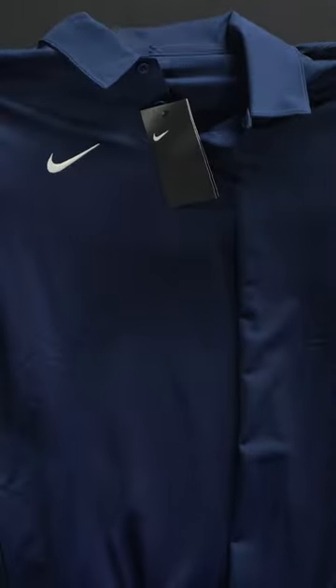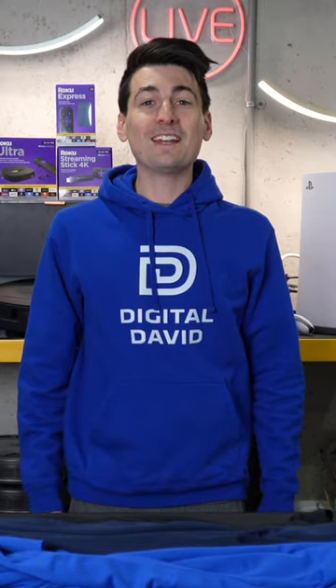I'm going to be checking out the Nike Dri-FIT short sleeve men's polo in three different colors. Now let's go ahead and try them on.